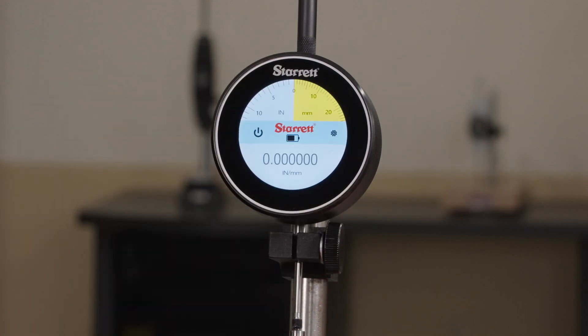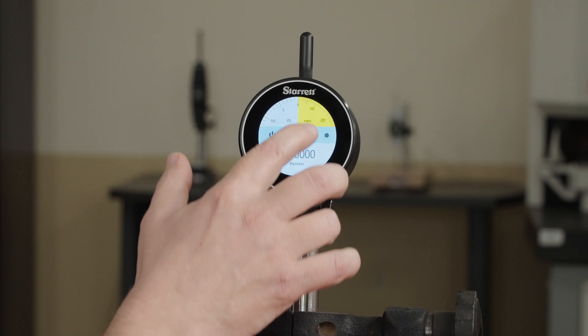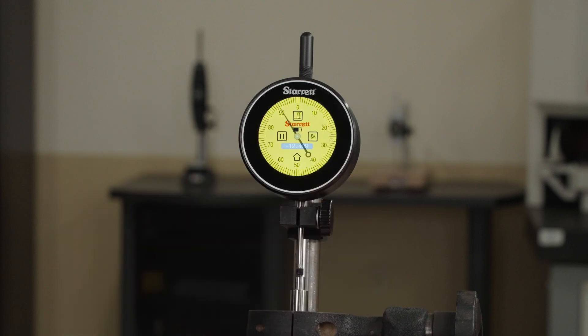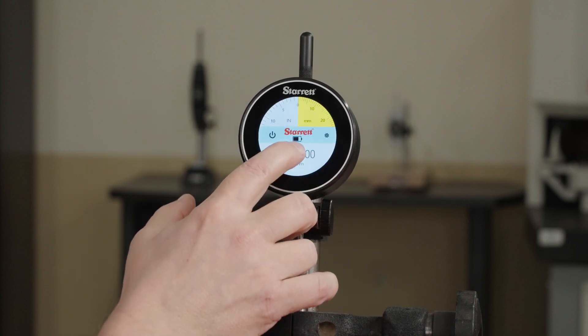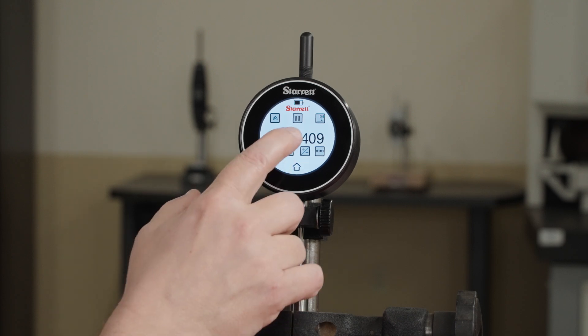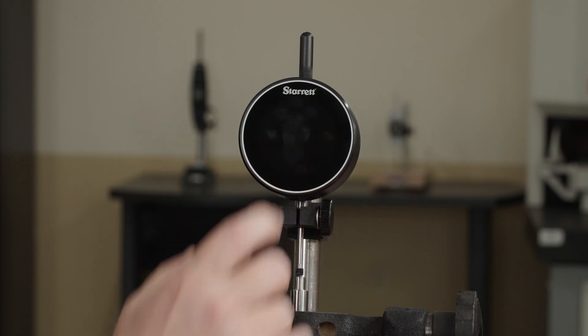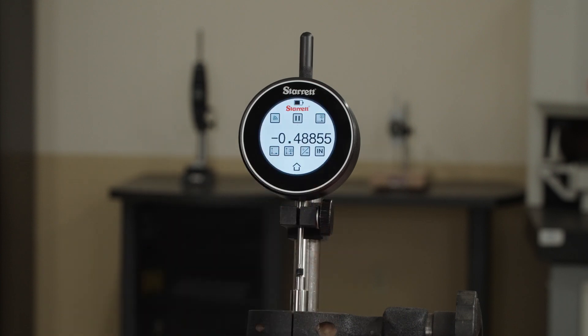Now you're at your home screen. This is where you have access to your analog English screen, your analog metric screen, and your digital screen. To get between the two as a shortcut, you can just touch the number — that'll bring you straight back and forth. You can do that in either the inch or millimeter mode.